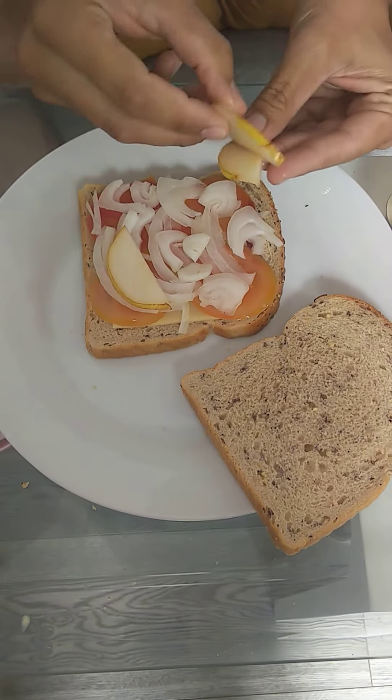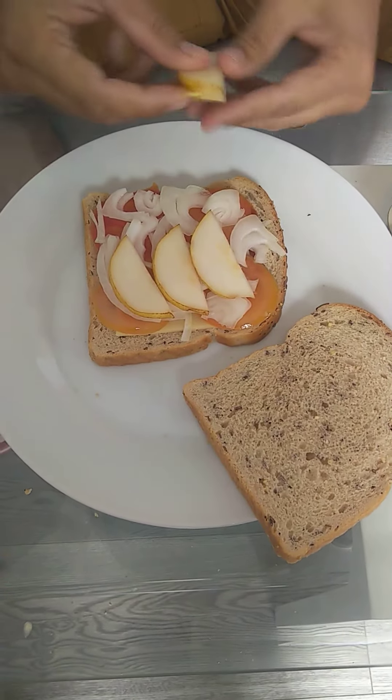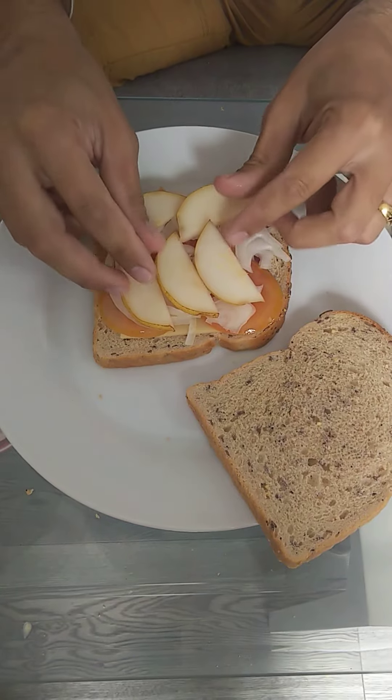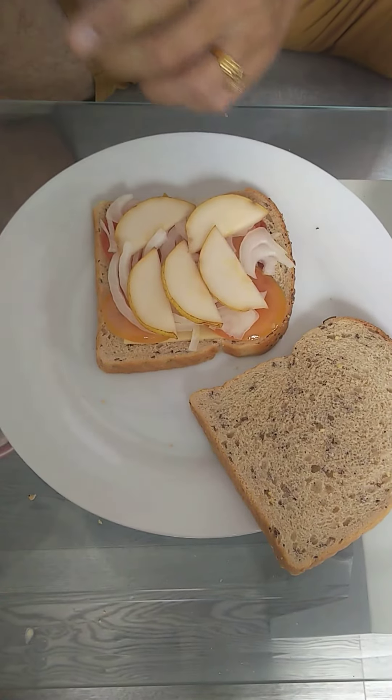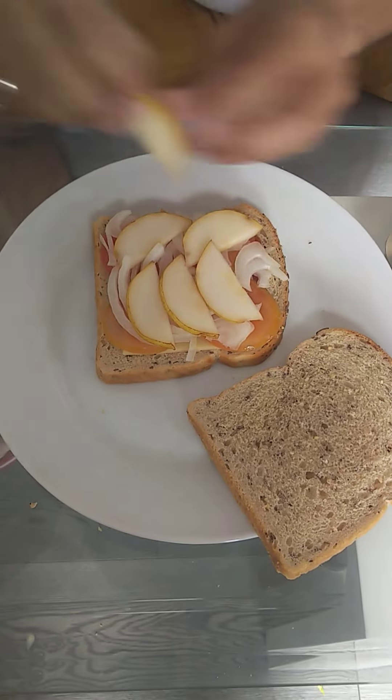Which is in Hindi called 'pear babu kosha' — arrange the slices. I tell you, this is the best combination: fruit and onion and tomato to eat along with the sandwich. You will enjoy the taste, it's so good — try it.